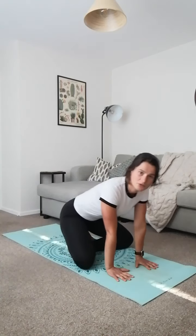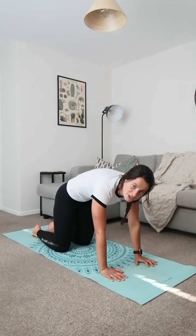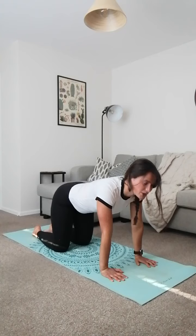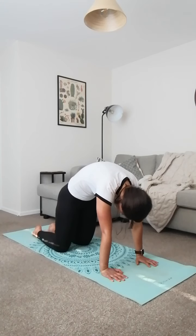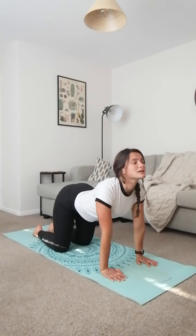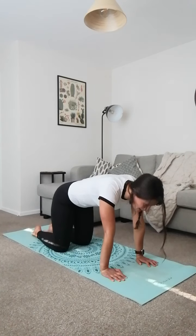Bring those feet in, hands go forward, and let's come into our table position — shoulders over hands, knees on the floor. We're going to do cat to cow, really getting that spine moving. For cat, push your back up, chin to your chest, getting a nice arch. Then cow — push your back down, belly to the floor, looking up at the ceiling for a nice curve, and push your bum out. Tuck it under on the cat. You should feel the muscles change along your spine as you stretch and then compress them.